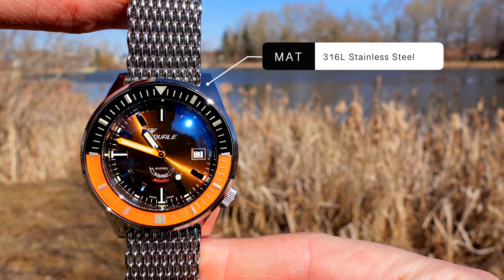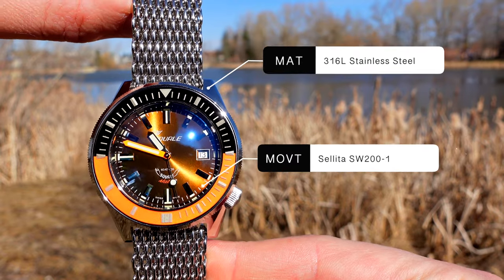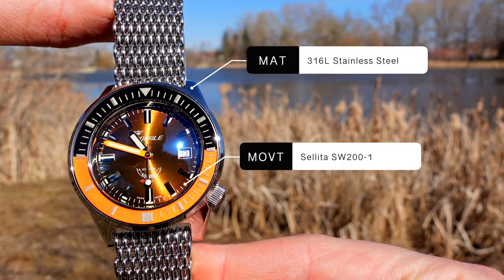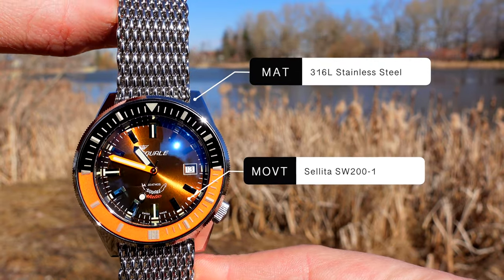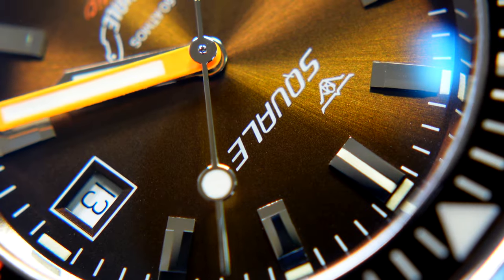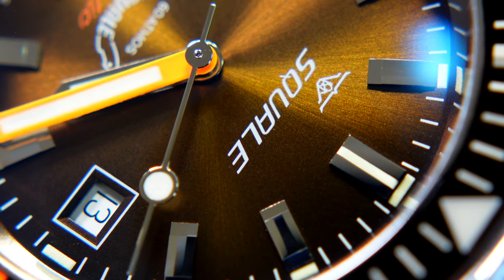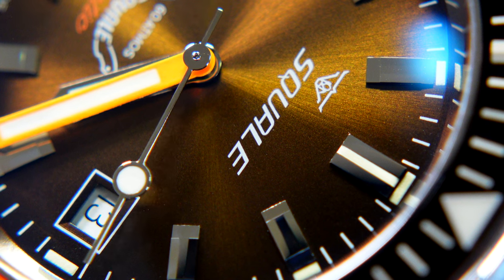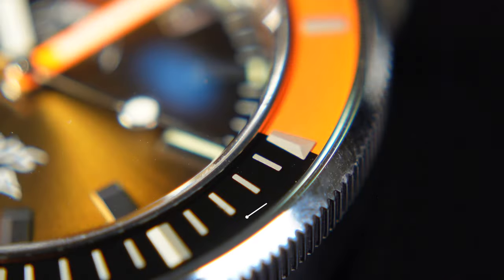Beating away inside is the trusty Sellita SW200-1 in the Elaboré grade — 38-hour power reserve, 26 jewels, runs well, pretty rock solid, reliable Swiss movement, and easily serviceable with pretty much any half-decent watchmaker. The bezel insert on this one is not ceramic as I'd thought — it's actually enameled steel, which was something new for me.